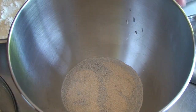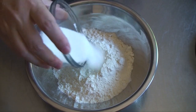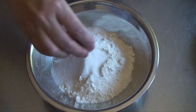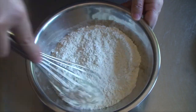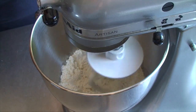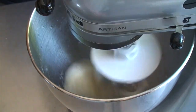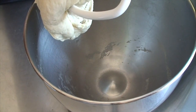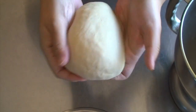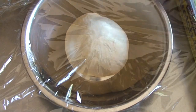We are going to start with the dough. Dissolve the yeast in the warm water and let it sit for 5 minutes. In a separate bowl, mix the flour, sugar and baking powder and add it to the yeast water and start mixing using a dough hook. Add oil and knead about 10 minutes or so until the dough becomes elastic and smooth. Shape the dough into a ball, cover with plastic wrap and let it rise for 30 to 40 minutes.